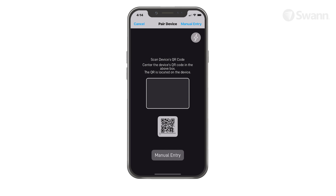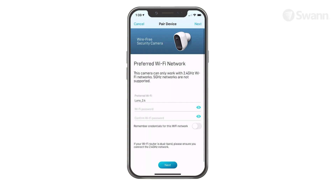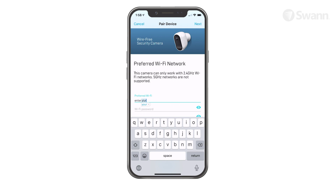Tap the Next button again. The Wi-Fi network name field is auto-filled with the network that your phone is currently using, and your camera will join this Wi-Fi network by default. If you have multiple home Wi-Fi networks and prefer to connect your camera to another network, simply tap the Wi-Fi name field and enter the network name manually. For best performance, use the network closest to the final location of your camera. Now enter and confirm your Wi-Fi network password, then tap the Next button. Tap Yes on the confirmation pop-up.